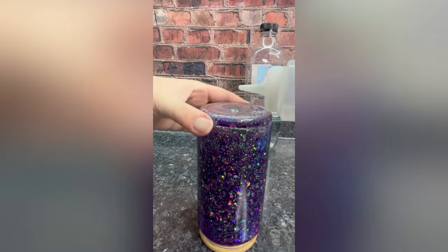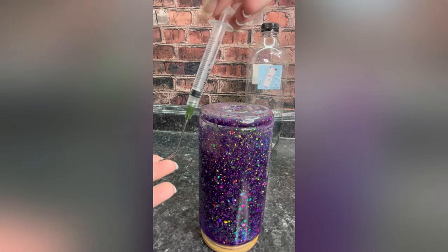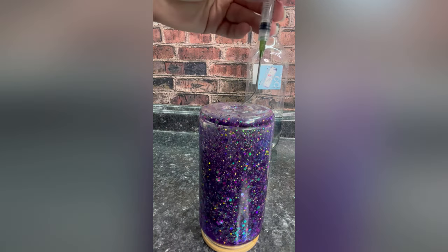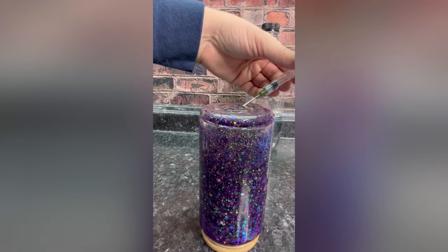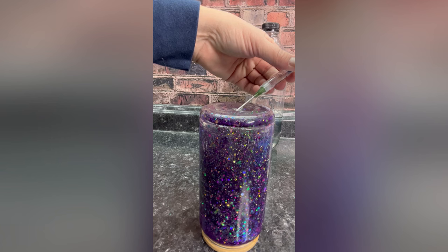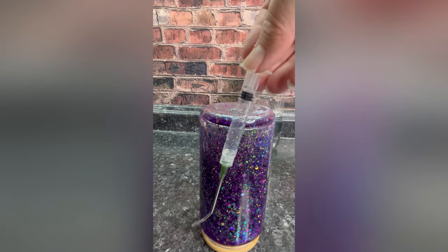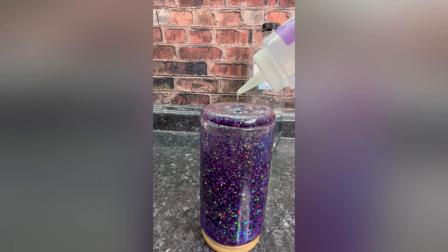The first thing we're going to do is overfill our tumbler. Just like this, it's going to bead up on the top — that's exactly what we want. We're going to take this syringe and we are going to suck the air out. Notice how the tip is bent — you do want a bent tip. Then just slide the end into the air pocket and pull. There's no solution in the syringe; I just pulled out the air.